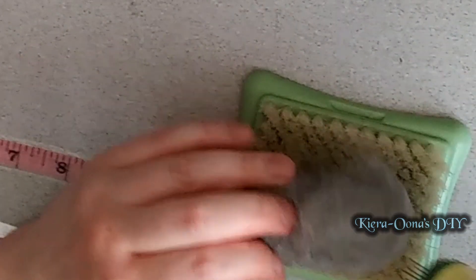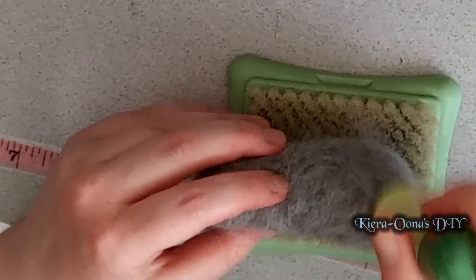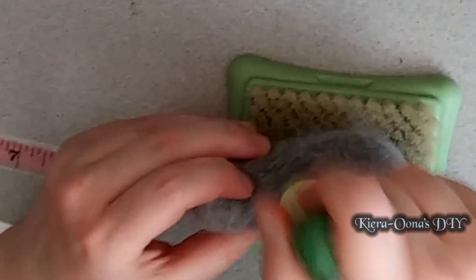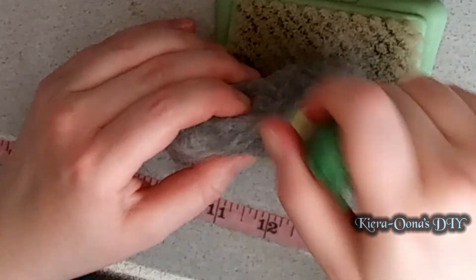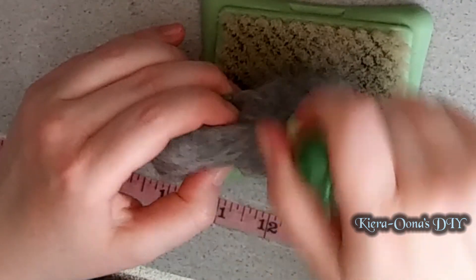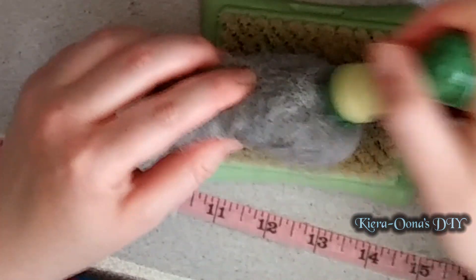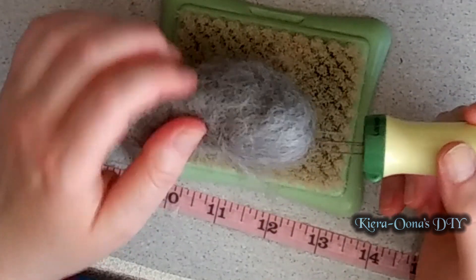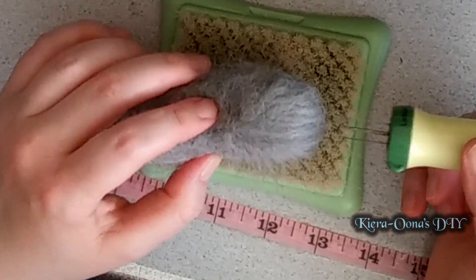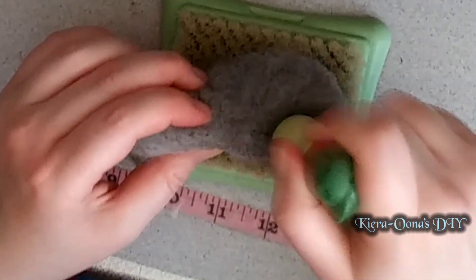If you stab a lot in one place, it will start compacting even more than the rest of the body. You will want to make a line that is more compact to act sort of as a neck. If you do this correctly, your shape will start looking sort of like a grey bean. Now you can do a little bit more condensing around where you would like the head to be. The head should be no bigger than a third of your bean, since we will be adding some body parts after.